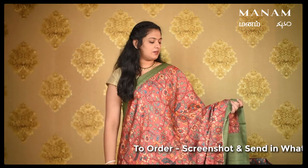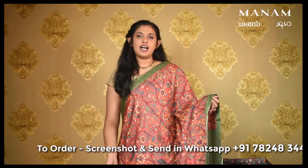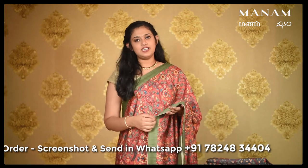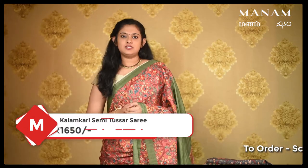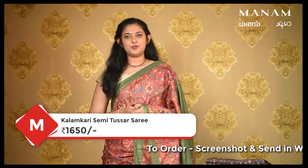This rust colour saree with Kalamkari prints, floral prints all over the body, also has a double-sided contrasting green border. For the pallu, same Kalamkari prints on the pallu with a broad green border at the bottom and tassels as you can see. For the blouse, it's a plain blouse in the shade of dark green. This saree is priced at Rs. 1650 only.